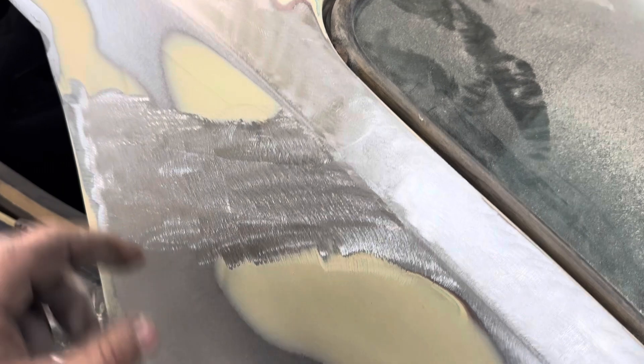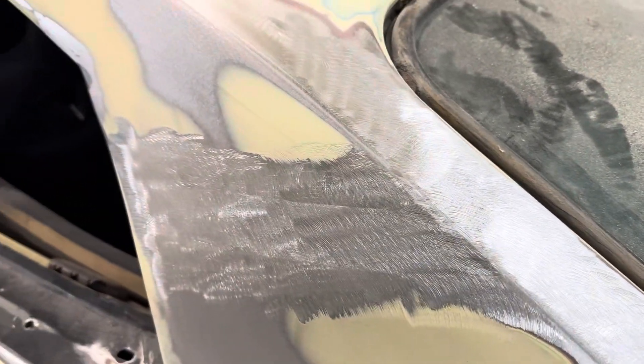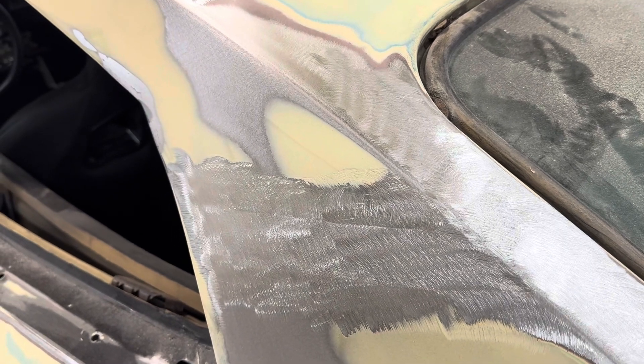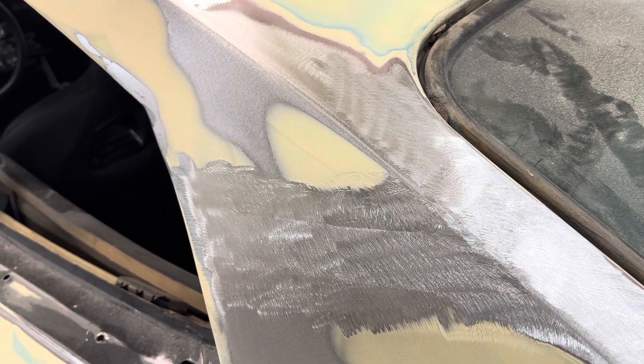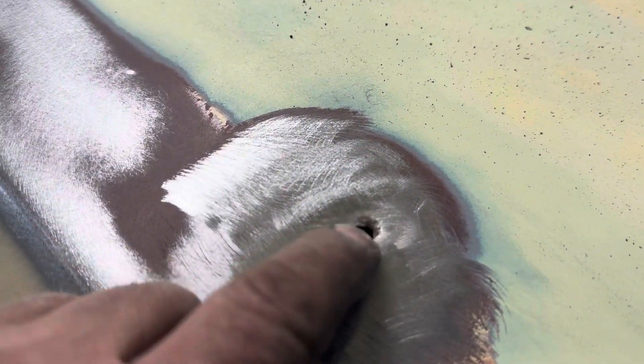Here's the other factory lead seam — you can see it right through there. I'm going to go over that with Dura Glass and bondo filler and blend it in. There's a little hole we found — I don't know what it's from, could be a bullet hole or who knows — but we've got to figure out what to do with that.